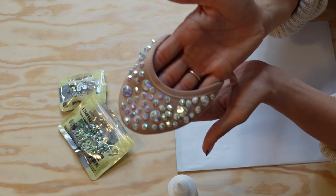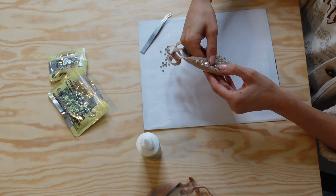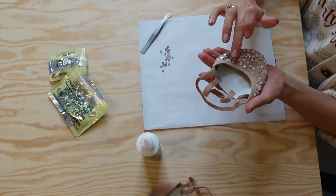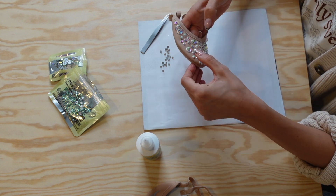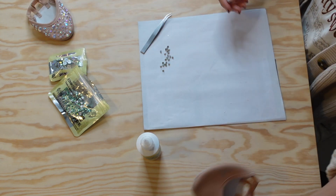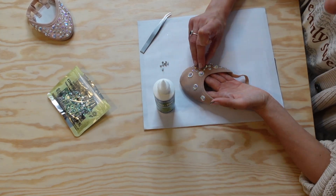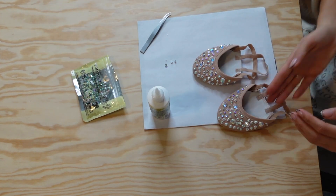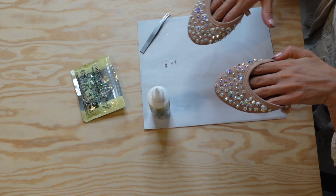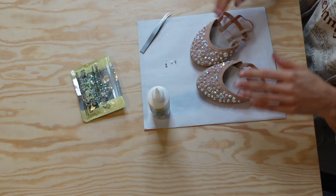Here is what this one looks like up close. I just made sure they were all pressed in before moving on to the other shoe. We're doing exactly the same again on the other shoe, and this is what they look like before the glue dries. You want to leave them now for at least 24 hours to dry fully.